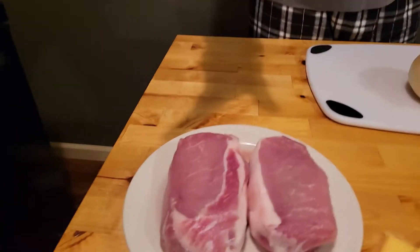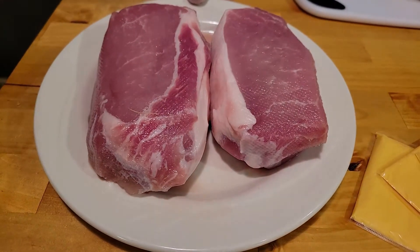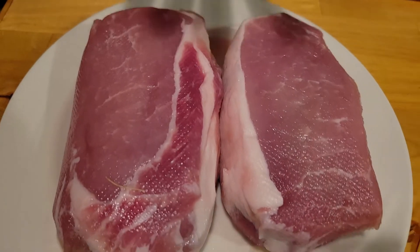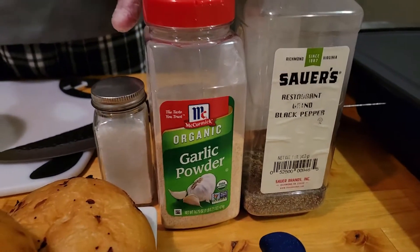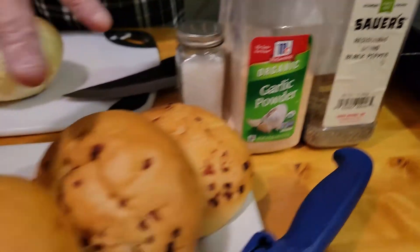There's just a few ingredients that we need to make this amazing dish. Let me show you what we've got. We're going to start out with some amazing pork chops — these are really thick so they will be cut in half. We've got our American cheese, we've got our salt, pepper, garlic powder of course, and then we've got these onion rolls.